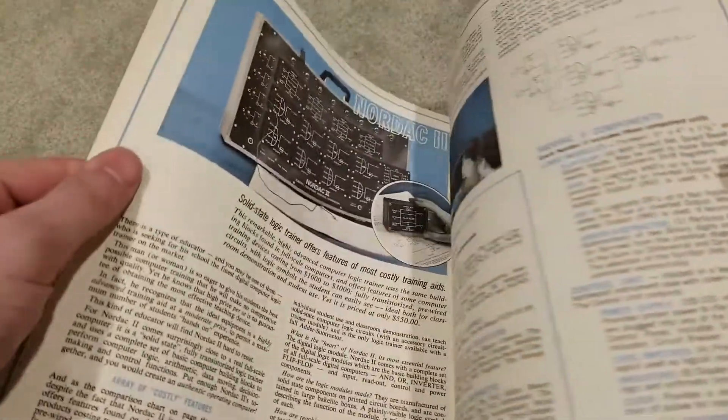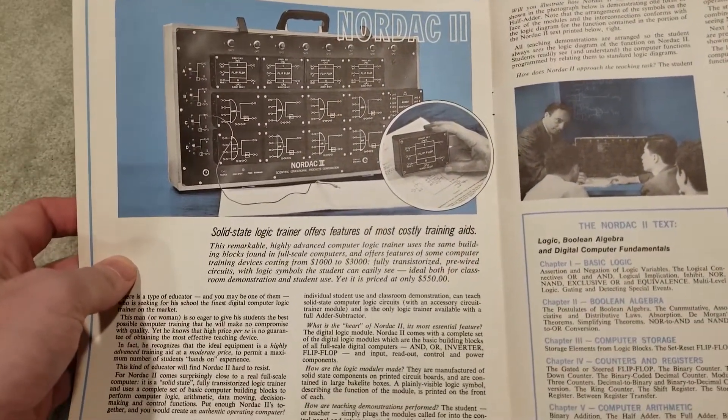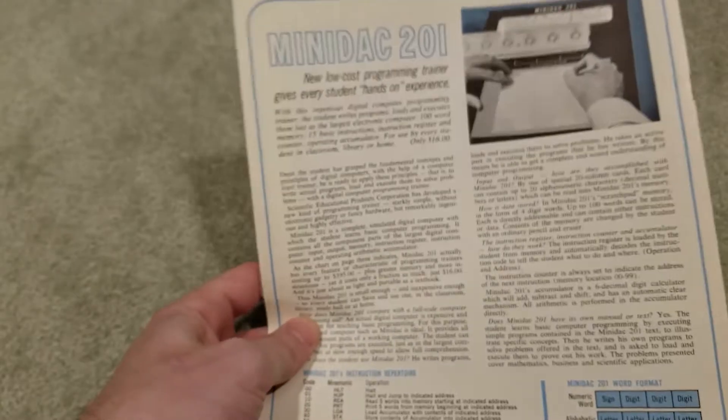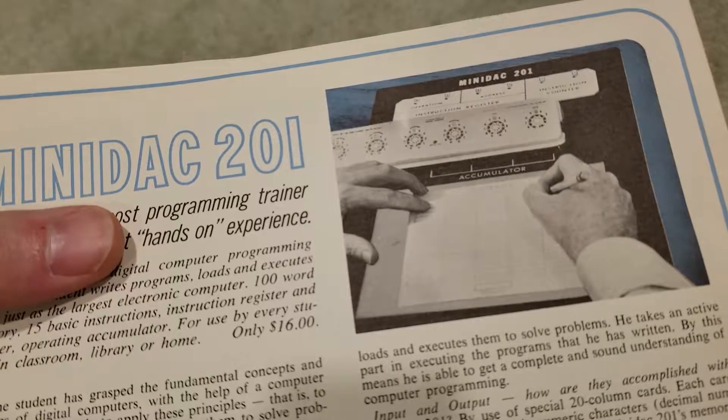An interesting bit about this foldout are the other computers that Scientific Development Corporation were making. There's apparently a massive logic computer called the Nordac 2 that I would love to get my hands on. There's also a paper trainer called the Mini-Dac 201 — here it is, pictured next to an old adding machine. This would be a pretty cool project to recreate.